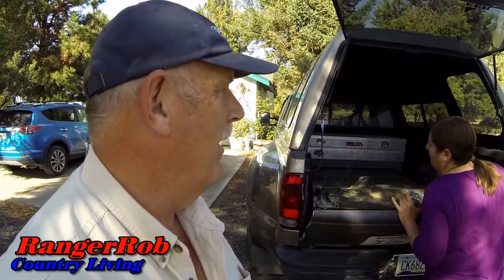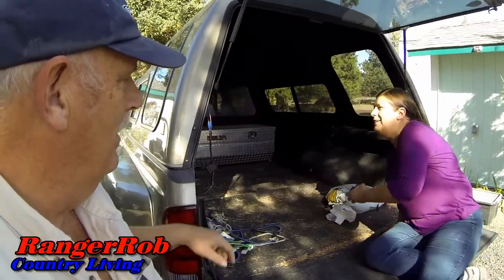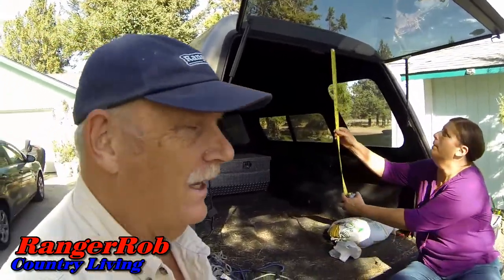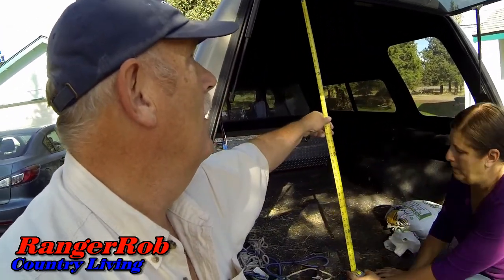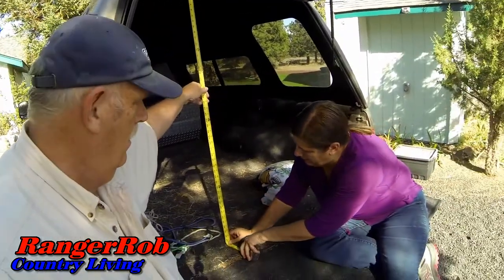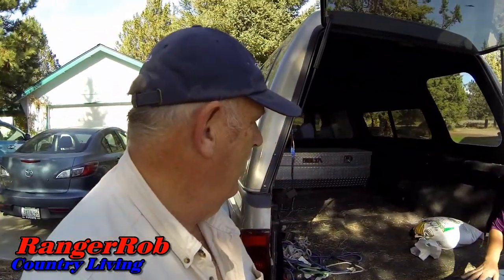It's a lot easier to open the tailgate now that I fixed it. What's our measurement from here to here? Is it over 50 inches? Not even close — 48 inches. Well, that's a problem. This is where you call your son. Luckily I have a son that has a pickup without a canopy. You gotta check these things out, people.